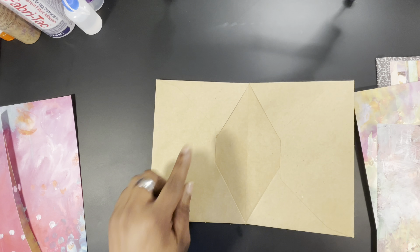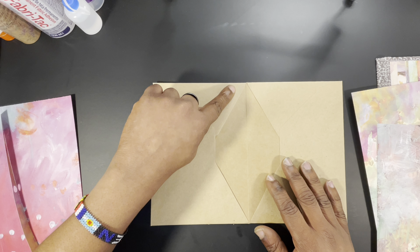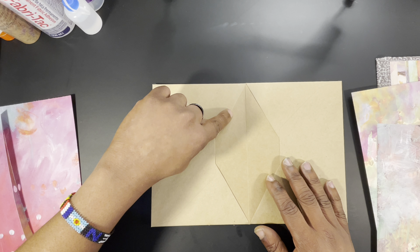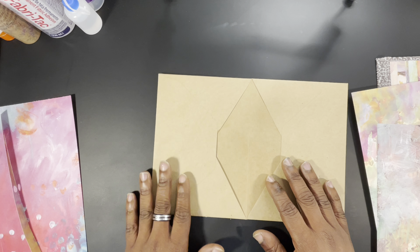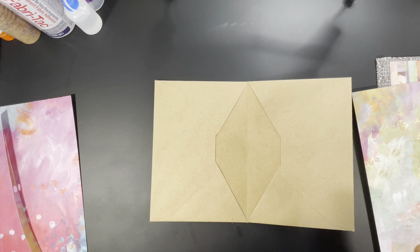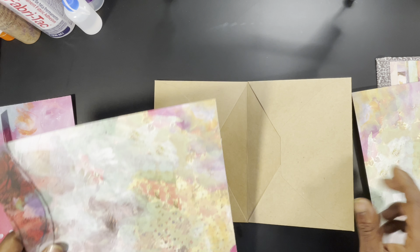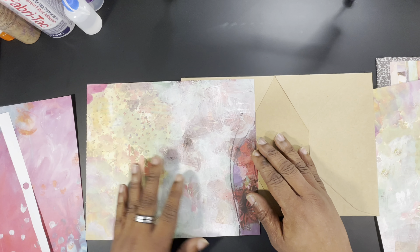On this side I'm going to lay paper down and raise the pocket just a little bit, giving me just a little bit more surface room over here to work with for decorating the inside. I want to use the side that looks like it has been just sewed, and we'll start here.